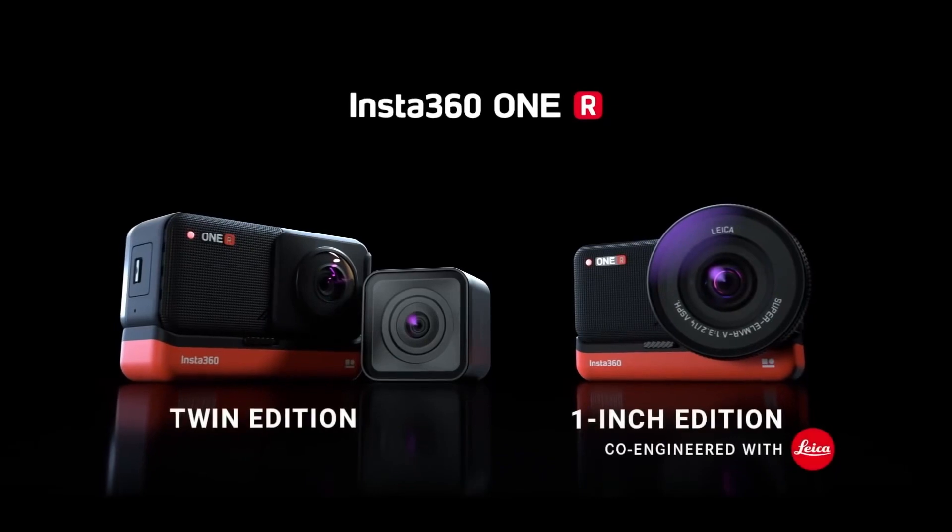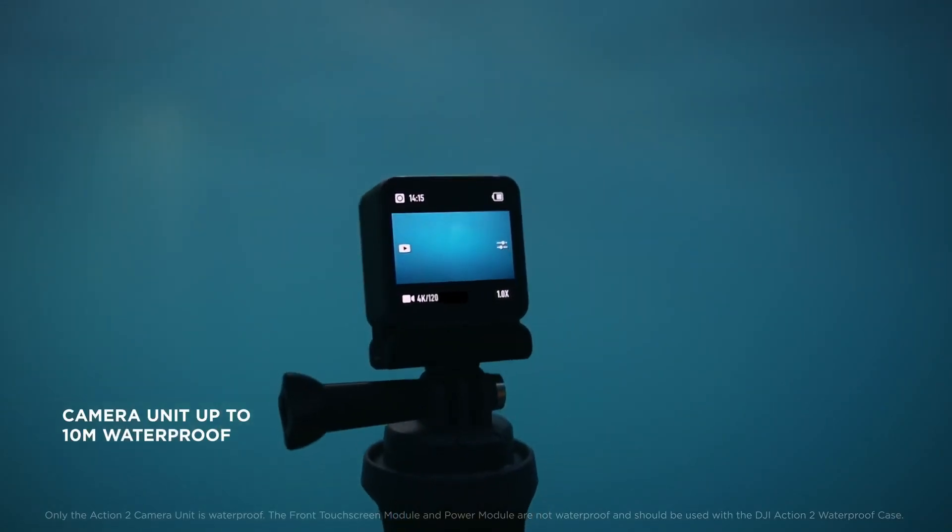But what about that other parent, the ONE R? That's a 4K, 5.7K action cam device if you have the ONE R 1-inch version, although that's quite a bit more expensive. The Action 2 certainly adopts the modular structure from the ONE R. However, if you're able to use the solo camera module on the Action 2 by itself, you don't need it connected to the other module, which is unlike the ONE R, which needs not only the processor screen camera module but also the base too. The good news is that the Action 2 appears to be waterproof up to 10 meters if you just use the main camera module.